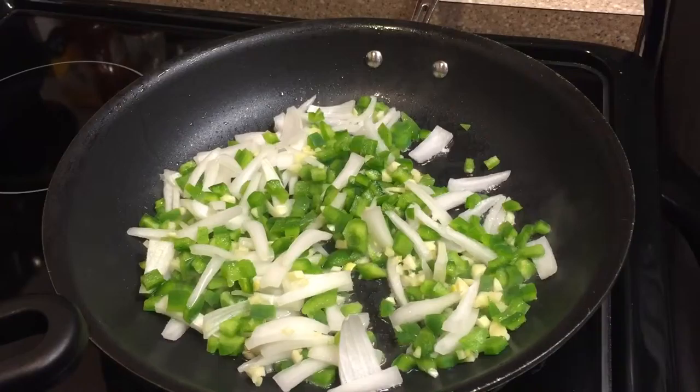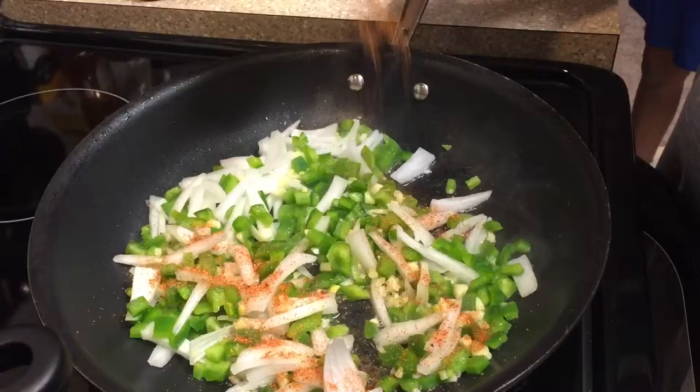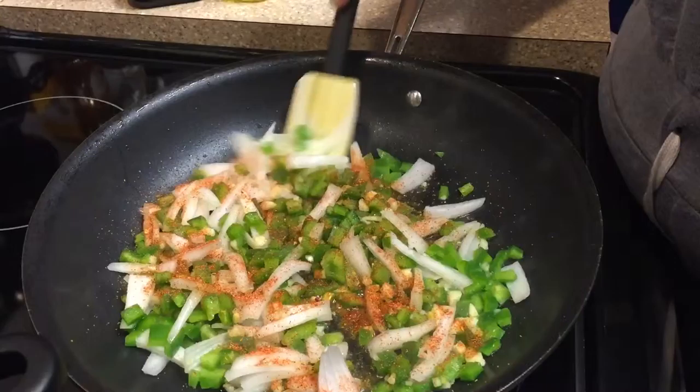Josh, you okay over there? Yep, I'm okay. Good. And in my vegetables, I'm just going to add a little bit of my favorite seasoning in the world, Emerald Essence, just to give the vegetables a little bit of oomph.